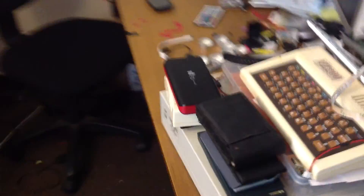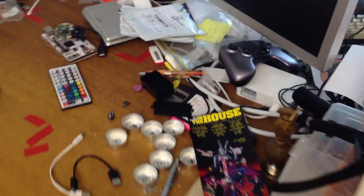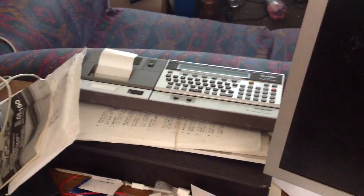Then we've got a whole bunch of junk, lots of junk, single board computers, some batteries, breadboards, pocket computer.